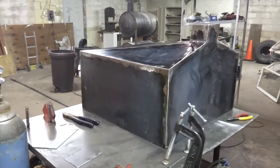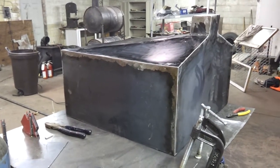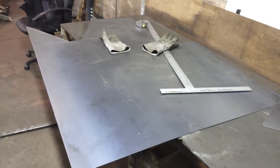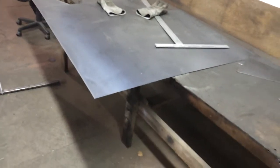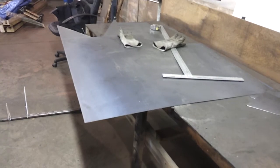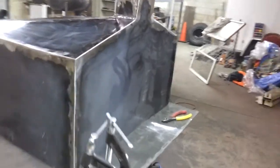Subscribe, comment, like — you'll see the follow-up videos. Hopefully I'll have it done by this coming weekend. I've got about this much sheet metal left; I need to mark it all out tomorrow and find out if I have enough for the bottom tank. I don't think I do, because this tank didn't have a lid.